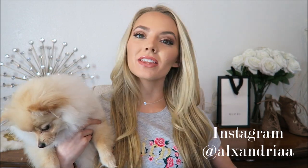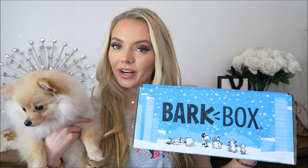Hi guys, welcome back to my channel. Alexandria here and today we're going to unbox the BarkBox for December. It's like a monthly subscription box and you get lots of little doggy goodies. Let's see what's inside.